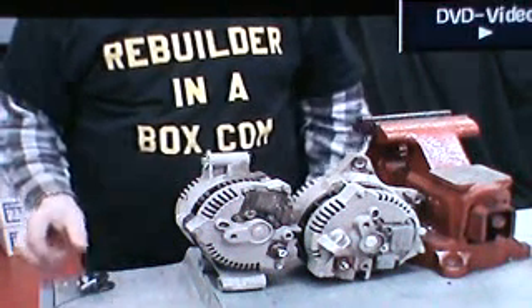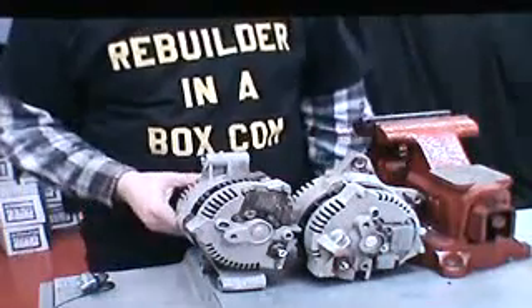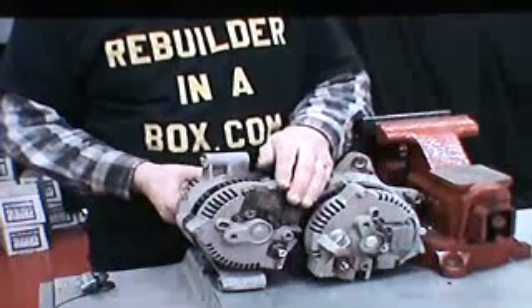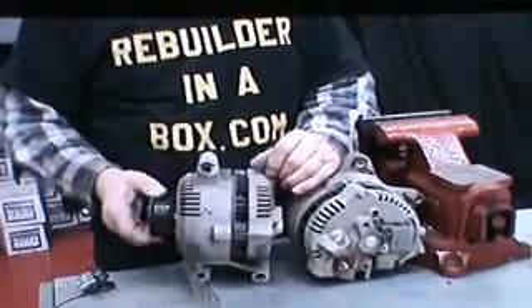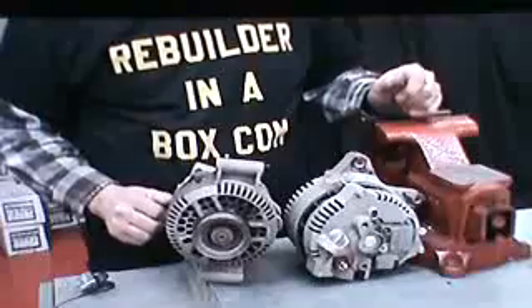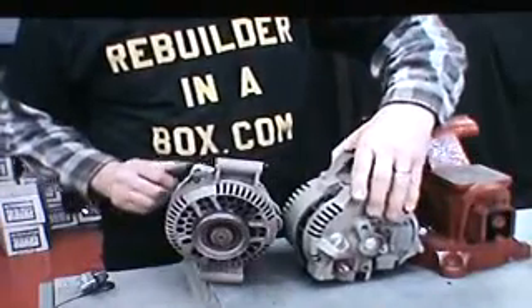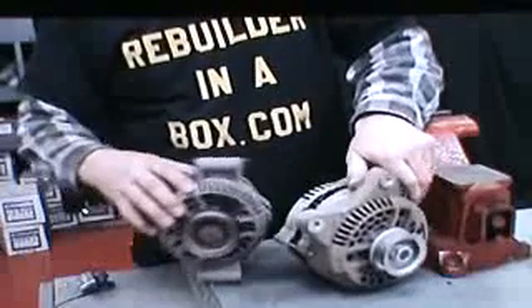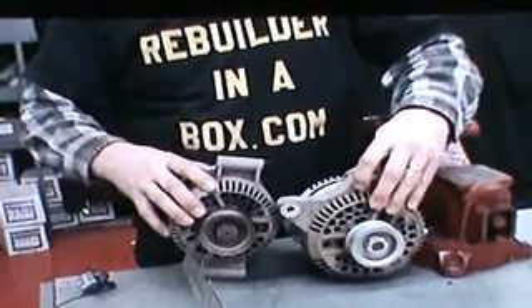Thanks for visiting our website RebuilderInABox.com. Today we are going to be rebuilding the 3G alternator, most popular on Ford, from 91 through 99. Some units are used up until present day.